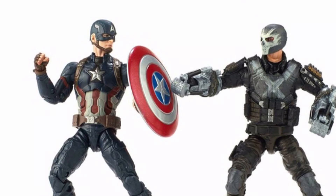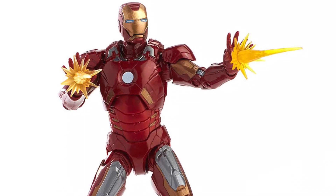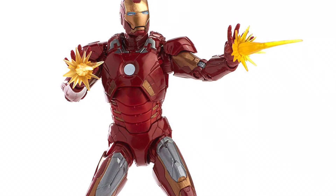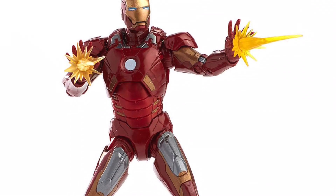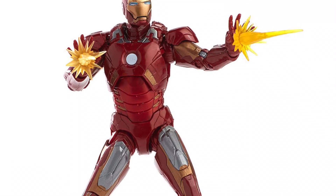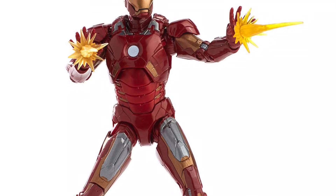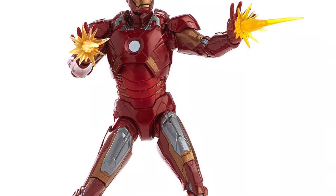Moving on, we're finally getting a Mark VII Iron Man, which I'm very hyped about. I probably won't buy it right away since I already have two Mark 46 Iron Men, but this is a different armor so I'm more excited. The figure looks way better than the Mark 46 mostly because of the paint — the metallic paint apps on this figure are great. I wish every Iron Man figure had paint like this, because the Mark 46 figures I have aren't metallic enough.